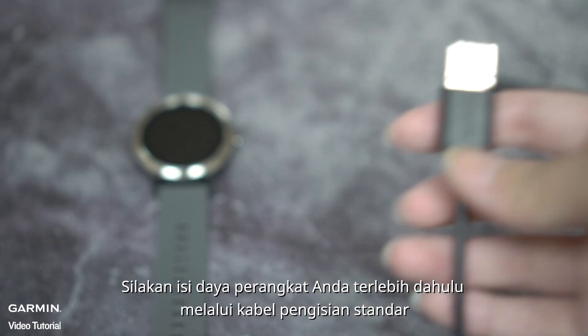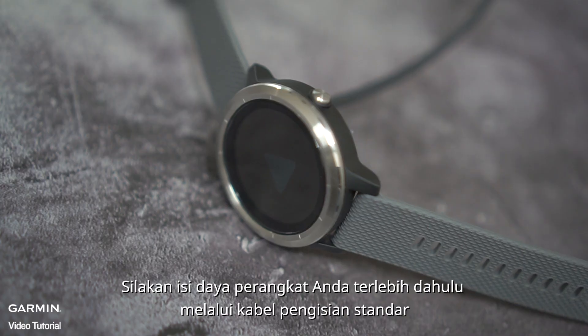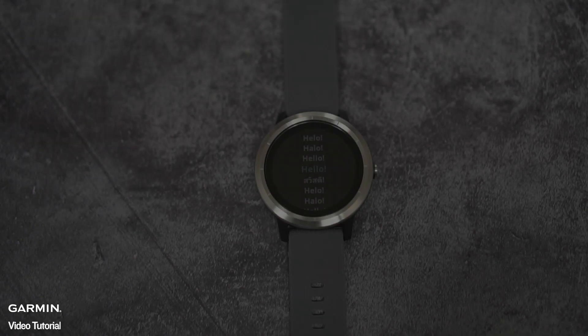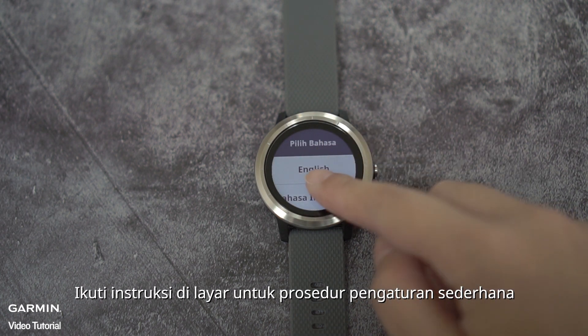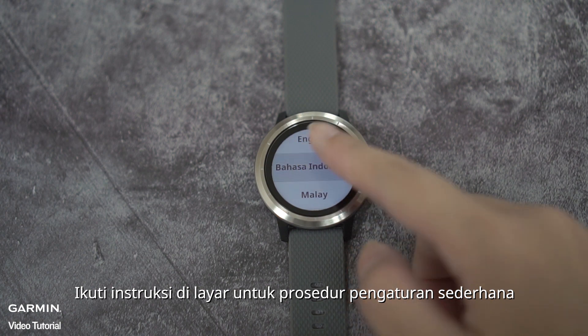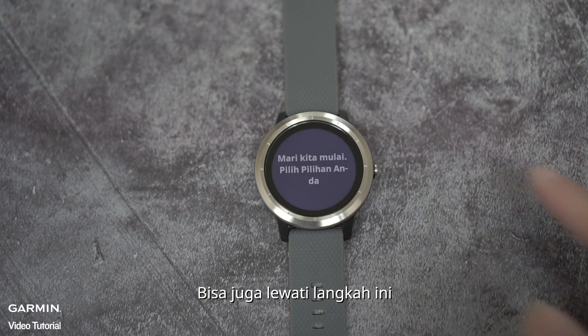please use a standard charging cable to charge your device. When it is fully charged, follow the instructions to finish the basic setup. You may connect the device to your smartphone or skip this part.